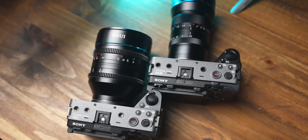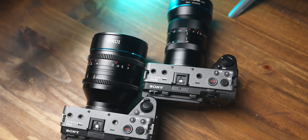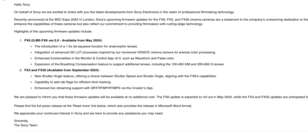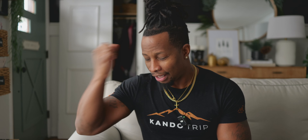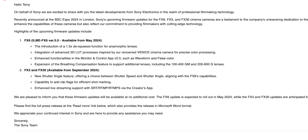An expansion of the breathing compensation feature to support additional lenses, including some of their new lenses. Now, the second thing on here is the FX3 and FX30. These updates are not coming till September 2024 — quite a ways off — but I'm just glad it's coming. New shutter angle feature offering a choice between shutter speed and shutter angle, aligning with FX6 capabilities. Capability to add clip flags for efficient shot marking, and enhanced live streaming support with SRT, RTMP, RTMPS creator protocol via the creators app.